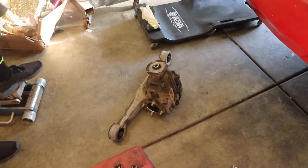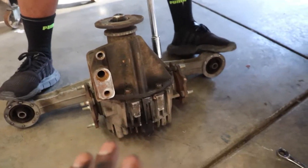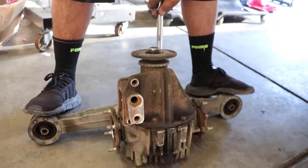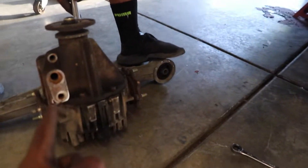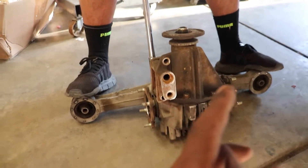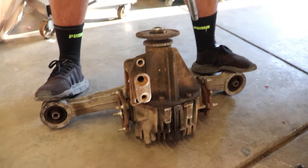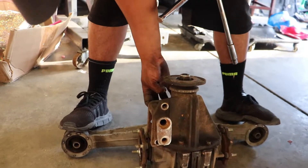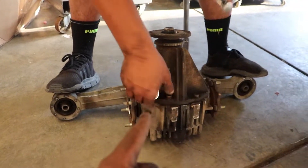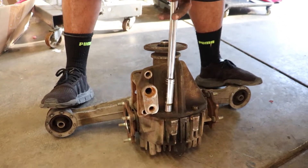My boy Ricky is tackling this thing and so far everything has been coming off so easily it surprises me. The only thing that didn't come easy was the actual diff because of the small spaces. I'm used to messing with Hondas where you're usually beating up your knuckles, but this is coming off like butter. Let's proceed to take that off and see how it looks inside.